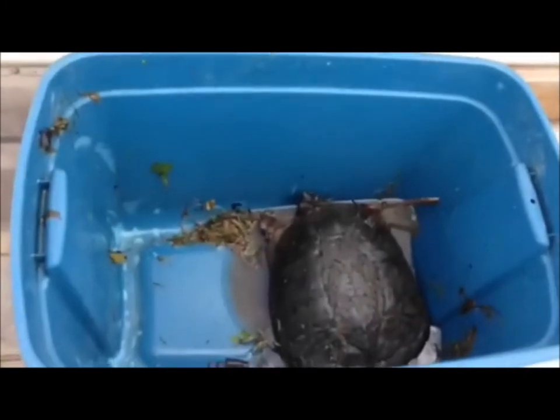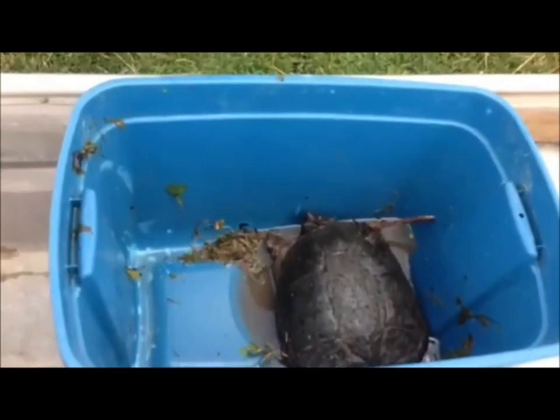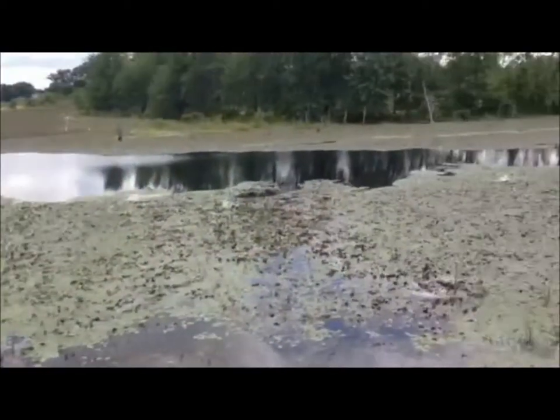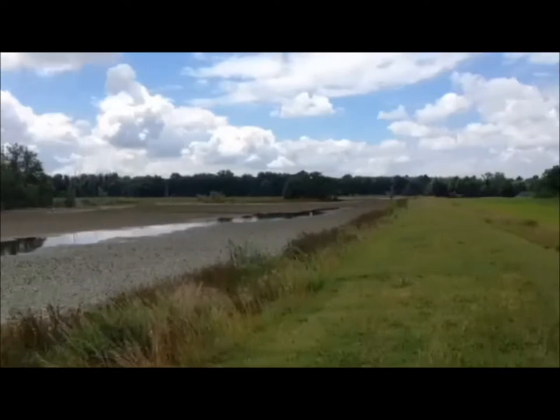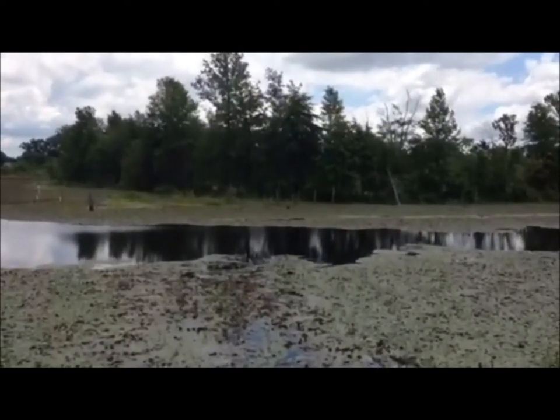And there's the beast right there. That was a mean one — nasty, nasty sucker. We're at 13 inches, just legal size. Well, that's all for now. See you again next time.